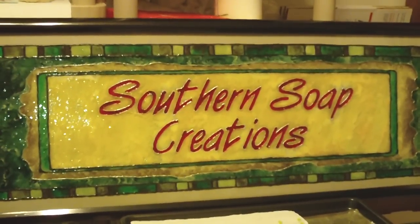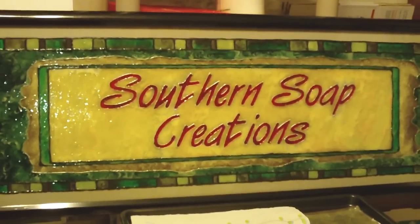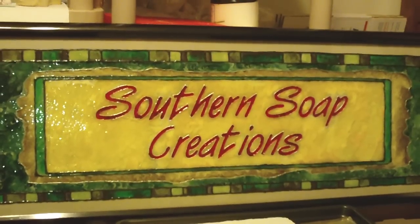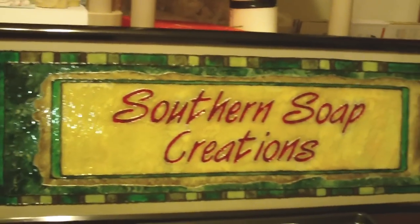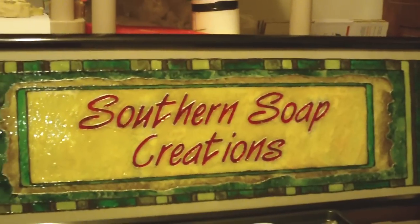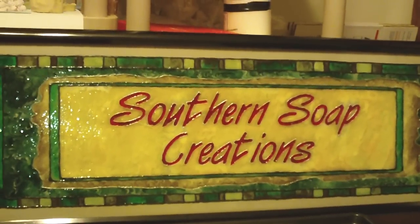Hey everybody, this is Sheri from Southern Soap Creations. I just wanted to show you a couple of things I was working on for the farmers market that I'm going to be doing on September 17th. This is the sign I made — it's that faux stained glass. Looks like my business cards, which I think came out really good.